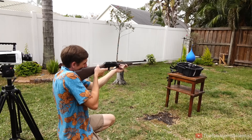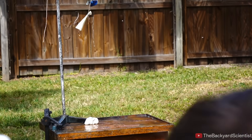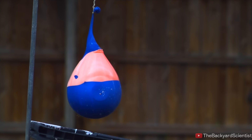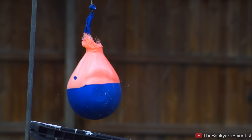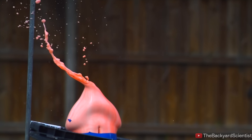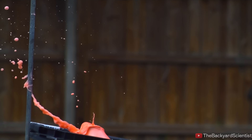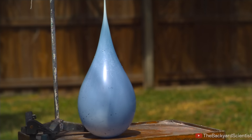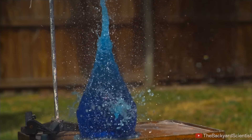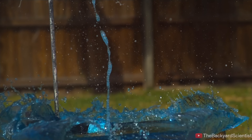Three, two, one. First we're shooting the ooblick balloon, then comparing it to a plain old water balloon. Do you think either one will be more bulletproof than the other? This is the ooblick balloon, and if you look behind it, the BB actually made it through — you can see it coming out the back right now. That's pretty surprising; I thought the ooblick would definitely stop it. Now it's time for the water balloon. It looks like the BB got caught, but if you look to the side you can see it falling down and hitting the table, then getting washed away by the tidal wave. It looks pretty cool.